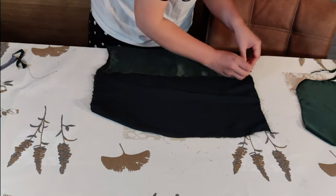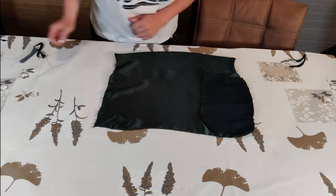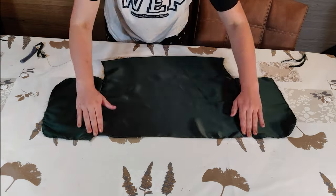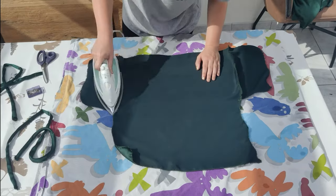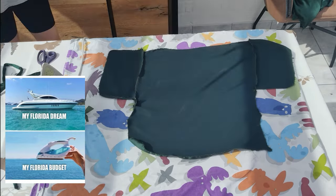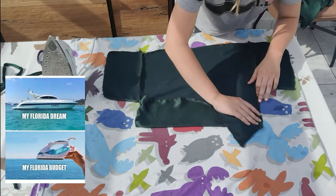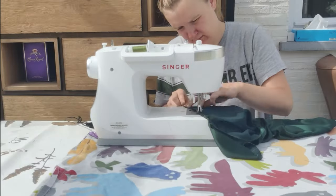I pinned the extra fabric we made at the armholes down, which makes it easier to add the back pieces to the front. Next I added the back pieces to the front and sewed this twice with a simple straight stitch — and here you have the top part. To give it a neat finish I first ironed it flat, then folded over all of the visible edges and sewed this with a simple straight stitch.